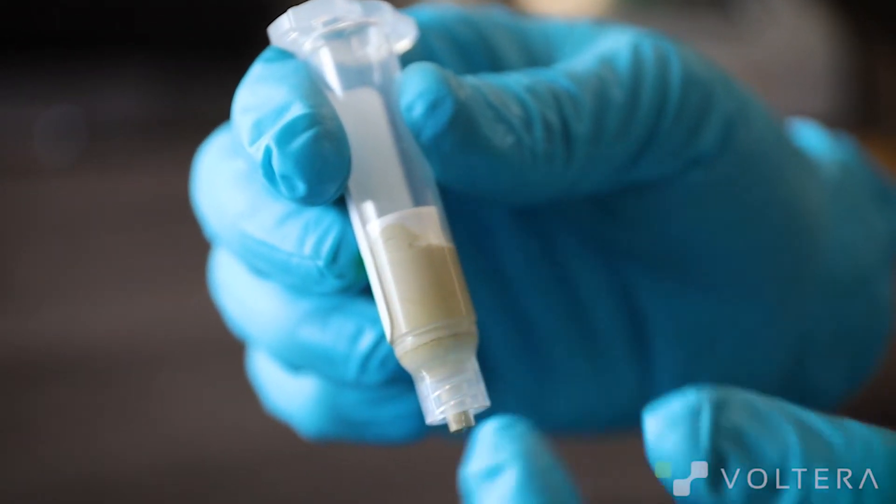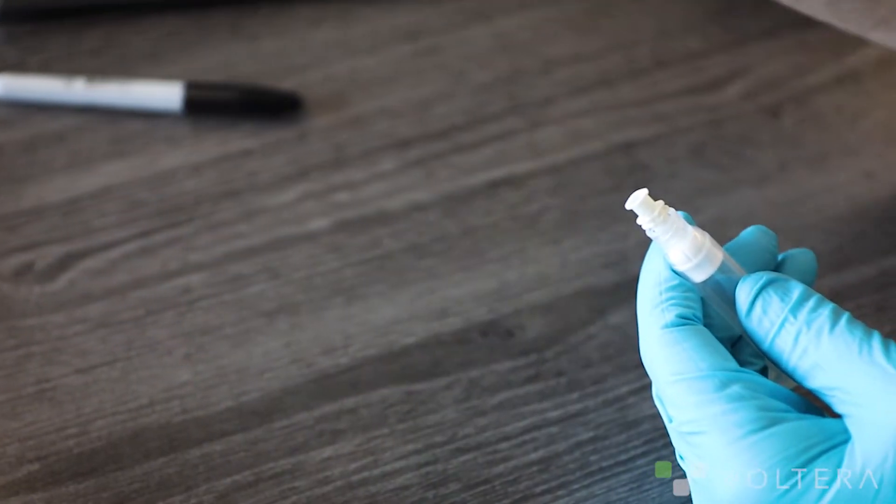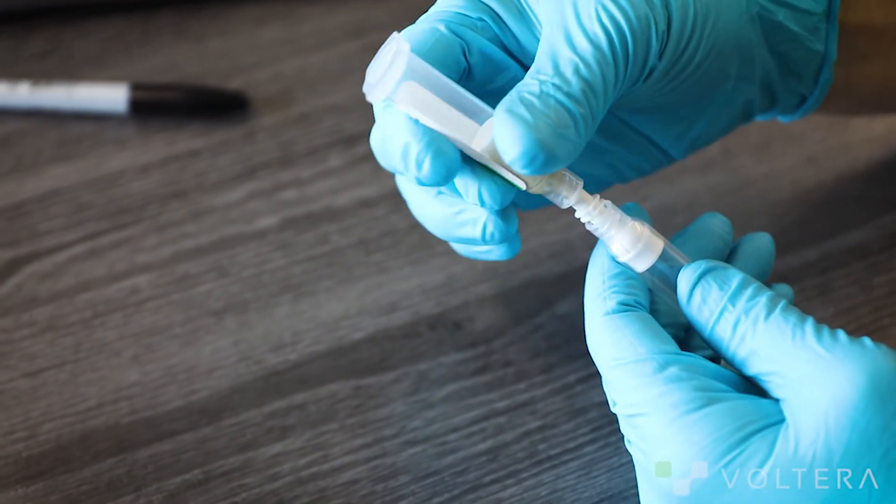We've got some ink running back past the plunger. This is likely to cause a loss in pressure during the print. This is often caused by being a bit too aggressive when priming. At this point it's just a matter of connecting this guy to the other side of the lure coupler.